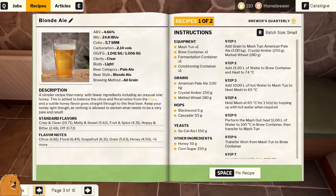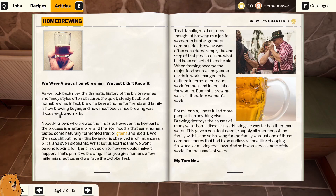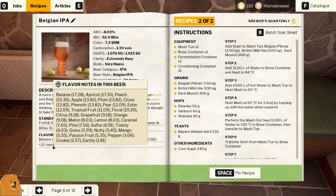They both need a mash tun, okay, that's fine, we can do either. We'll do the blonde ale then - I'm guessing it's this one. That one says pale ale. Oh, it's got a banana flavor - very summery! We'll start this one first.